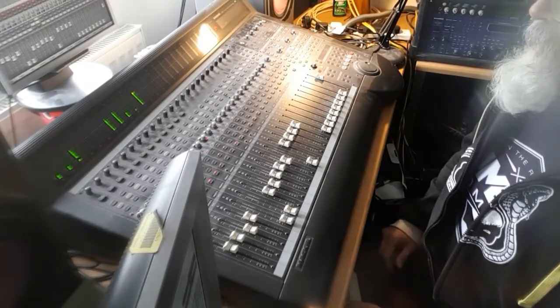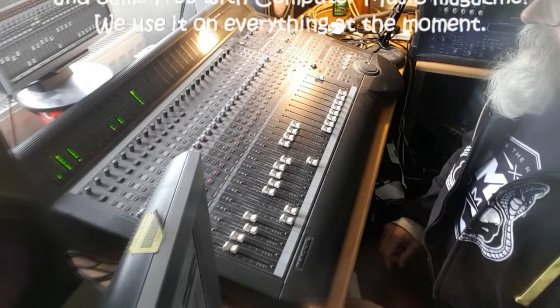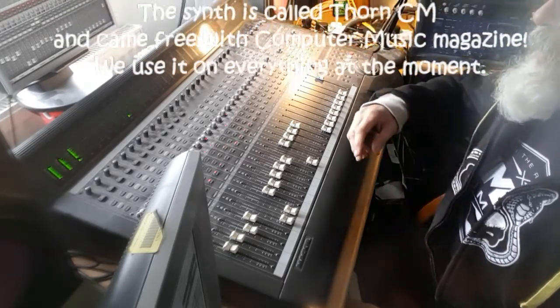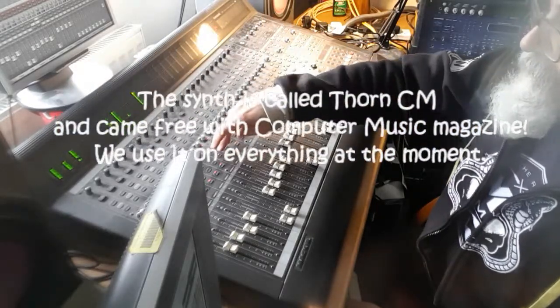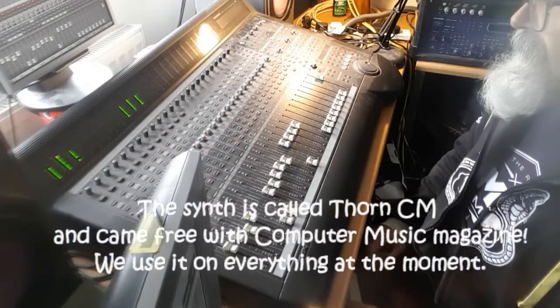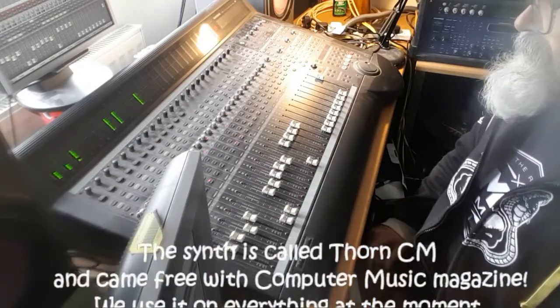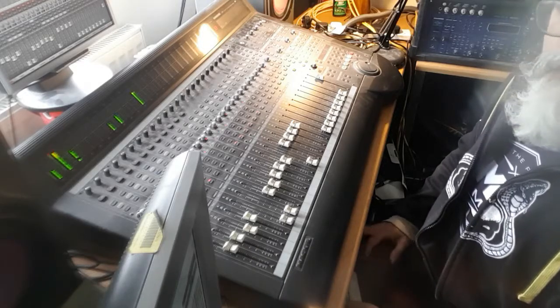Then we've added in this incredibly simple synth line — just a very small number of notes with a bit of delay on it again, so it's in time with the track. Then we have the track grooving along, still with no major melodic component.